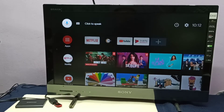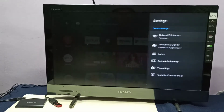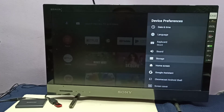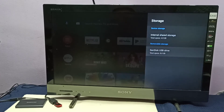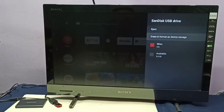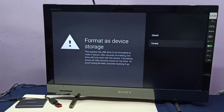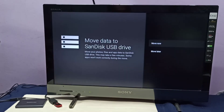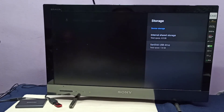Select Settings from the top right corner, then go to Device Preferences, then select Storage. Here you can see the pen drive under Removable Storage. Select it, then select Erase and Format as Device Storage, then select Format. This option will convert the pen drive to TV storage, so after that we can install apps on this pen drive.